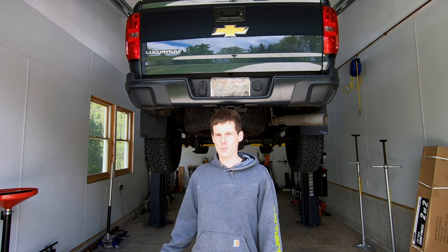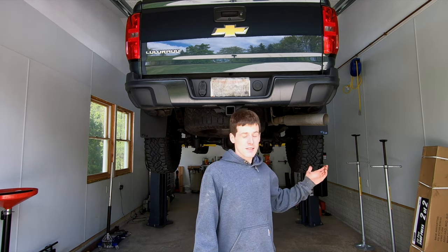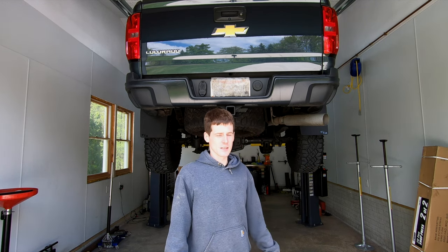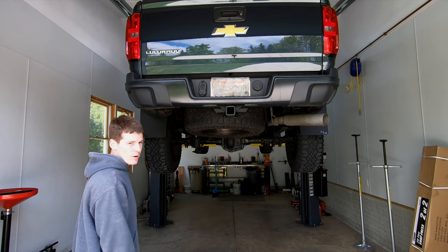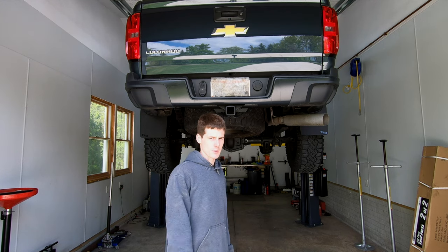The only thing I would change is maybe make the shop a little bit bigger, but that costs more money. The nicest thing about it, other than not crawling around on the ground, is it's essentially doubling my parking area — turning this one-car shop into a two-car shop. If I take the truck off, put my car on here, I can pull another car in underneath and suddenly it's a two-car garage.